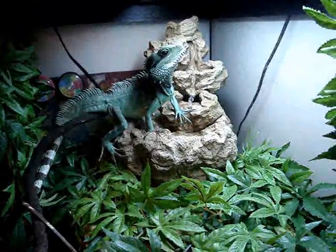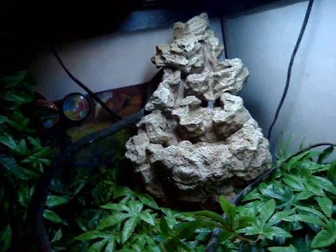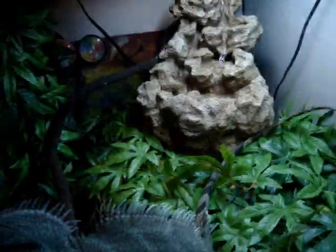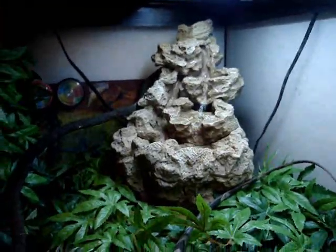I put his waterfall back in there. I did it because I didn't really like him drinking out of the water bowl — it's dirty and gross, and there's always the risk of him getting some kind of bacterial infection. So he likes drinking from the waterfall a lot better, and it's moving water.